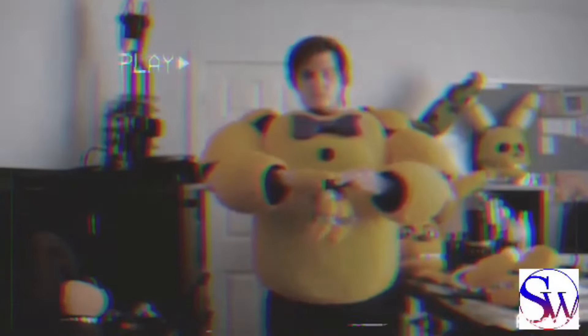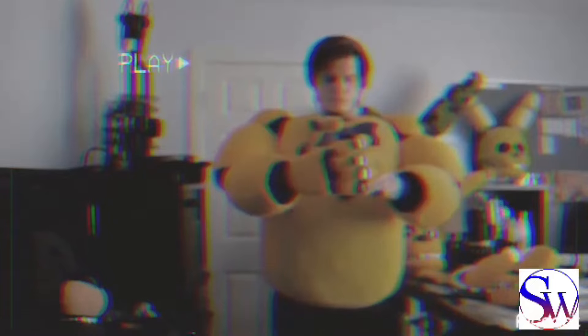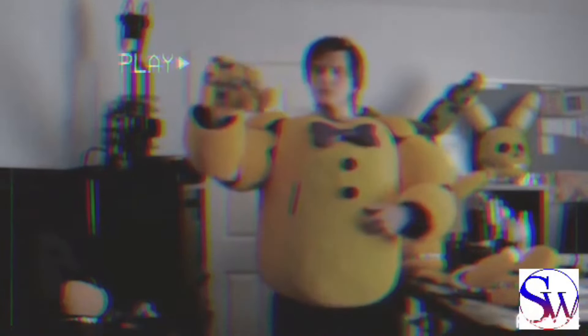Hello and welcome to the Fredbear's Family Diner Spring Lock training video. At Fredbear's Family Diner, we have two specially designed suits that perform as both animatronic and suit. These are Fredbear and Spring Bonnie. Today we will just be looking at Spring Bonnie, as the Fredbear suit is currently being used and they have two slightly different endoskeletons.